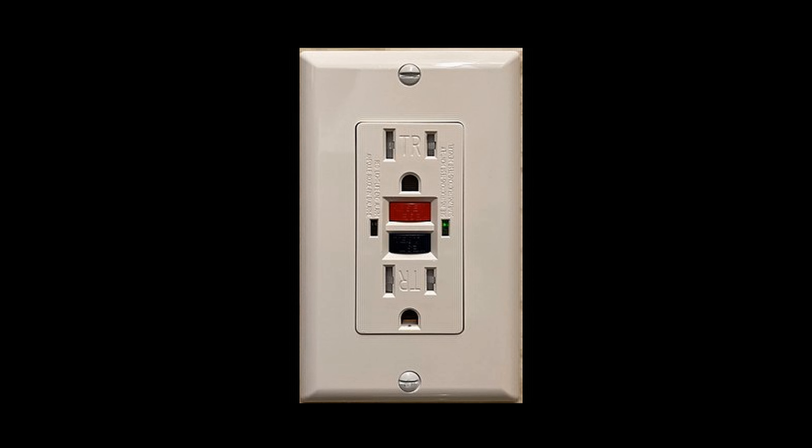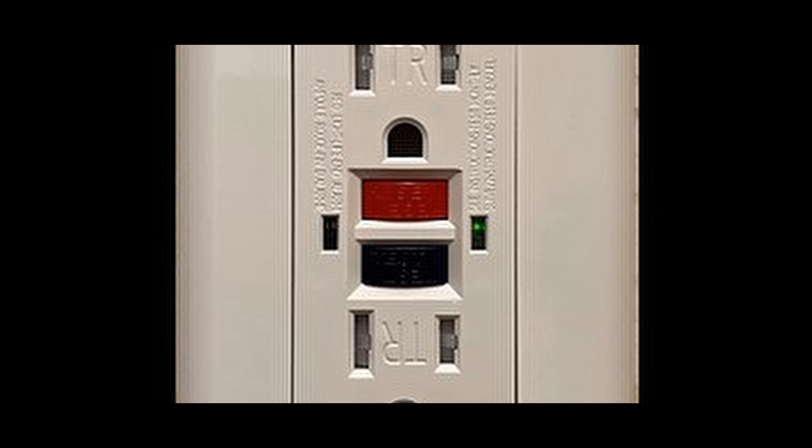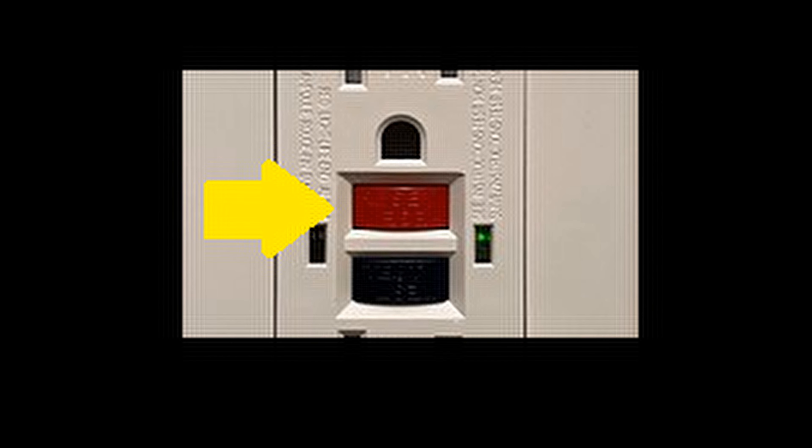Identify the GFCI outlet. Locate the outlet you want to test. GFCI outlets typically have two buttons in the center: test and reset.